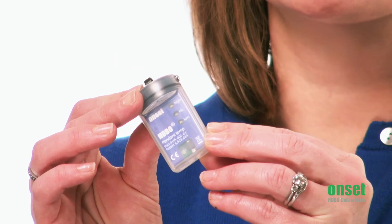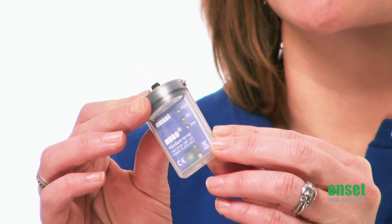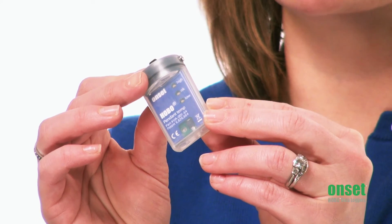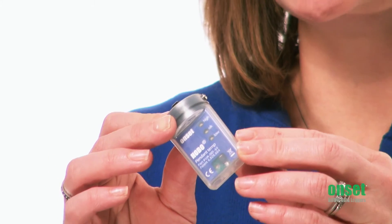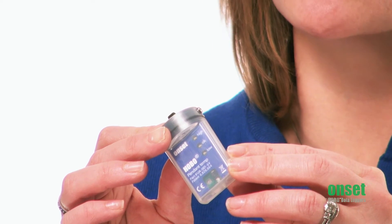I'm going to start off with our lowest cost water temperature data logger. This is the Pendant family of water temperature loggers, or the UA series. This logger is waterproof to 30 meters and has a nice accuracy spec of 0.5 degrees Celsius. It is our lowest cost water temperature data logger, with models starting below $50. Some of these models even include a light sensor that can give you relative light level measurements for applications where that's important. This logger is ideally suited for applications requiring a lot of measurement points because of its low price.